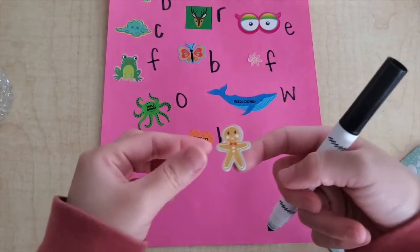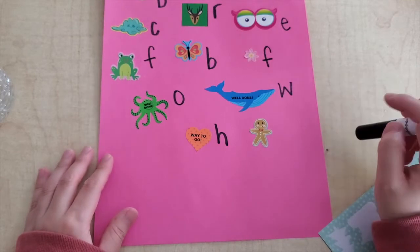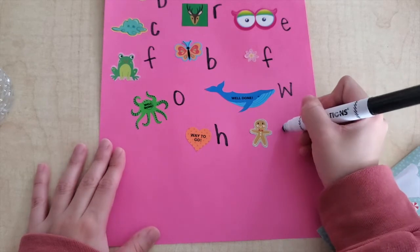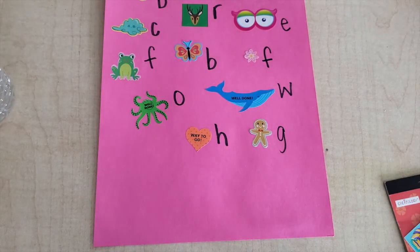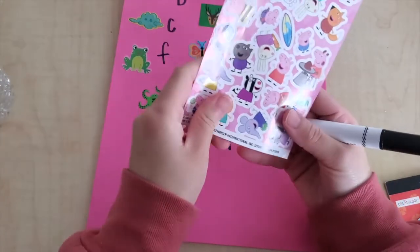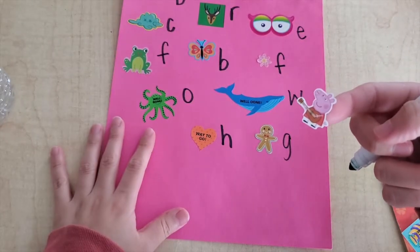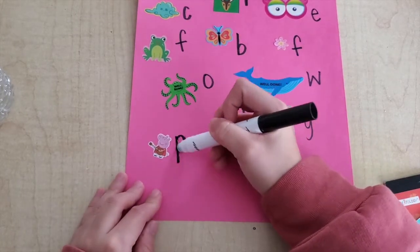This is a gingerbread. Gingerbread — it's going to be a tricky one — gingerbread starts with G. And who's this? Peppa Pig! Peppa starts with P.